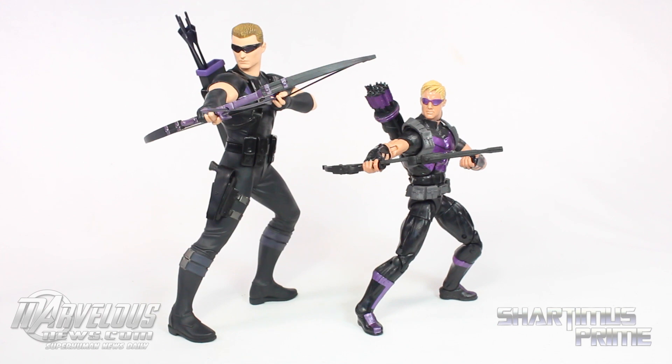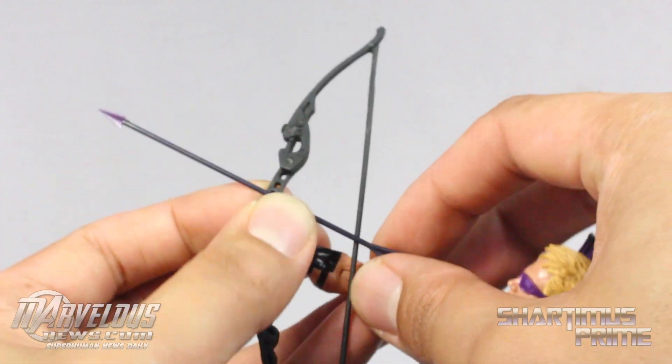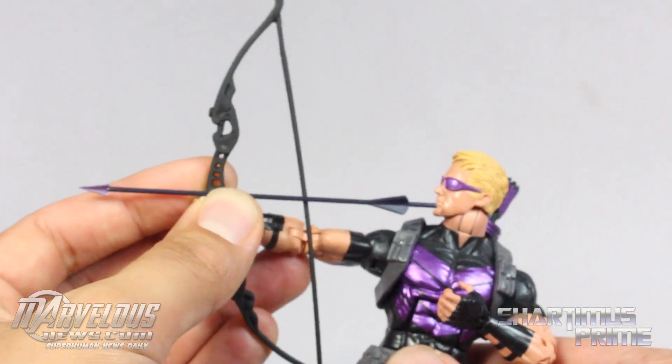Here's our Kotobukiya Hawkeye statue compared to the Marvel Legends modern Hawkeye. This is not the Marvel Now Hawkeye — it's the modern Hawkeye — so their costumes are a little bit different, but they are quite similar. Now this Marvel Legends figure doesn't come with its own individual arrows; if you wanted to use a Kotobukiya arrow with it though, I think it could work. It's kind of a stretch because it's out of scale, but it could work.